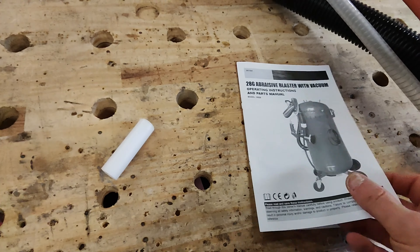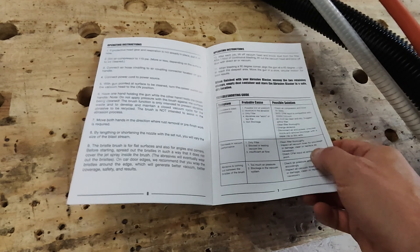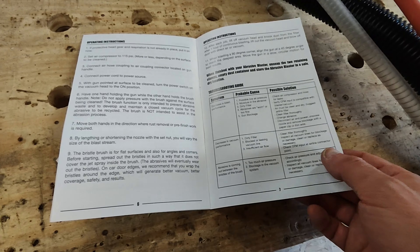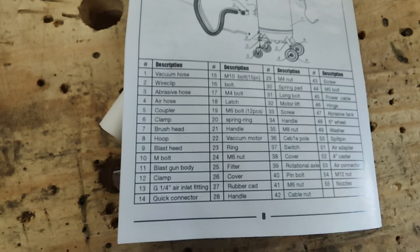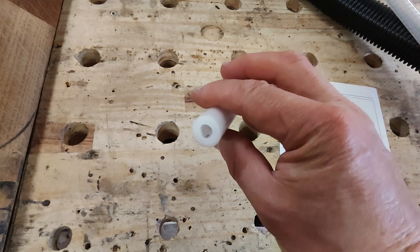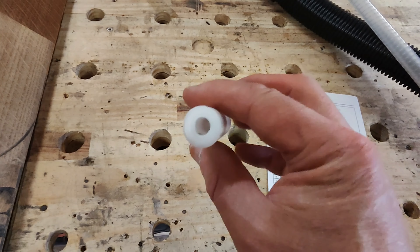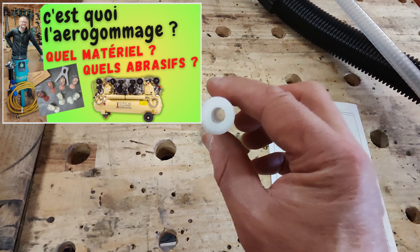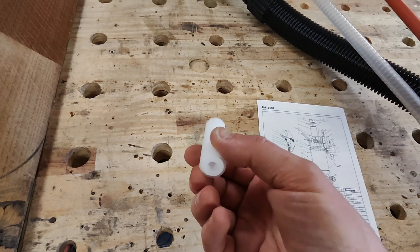La notice est en anglais uniquement — quelques pages d'explication, des symptômes de panne avec causes probables, et une nomenclature des pièces. La buse de rechange fournie est en céramique. Attention au diamètre : 6 mm d'un côté, presque 8 de l'autre — avec une buse de ce diamètre, il va falloir beaucoup de débit d'air, ce qui est un point important à connaître avant l'achat.